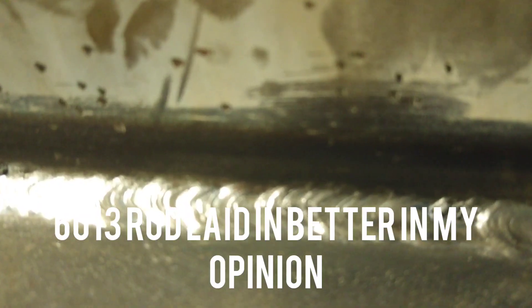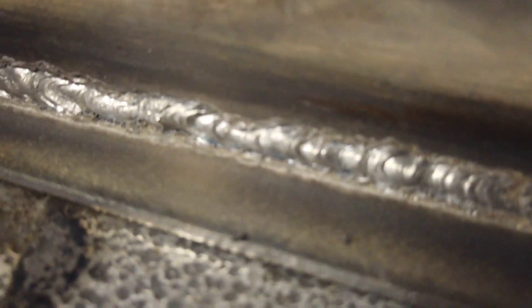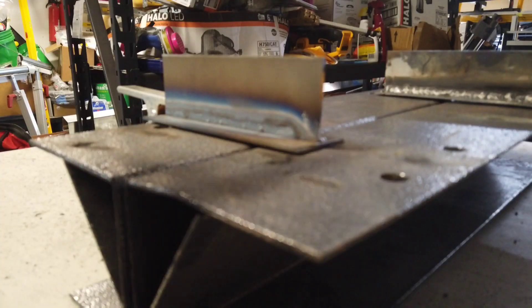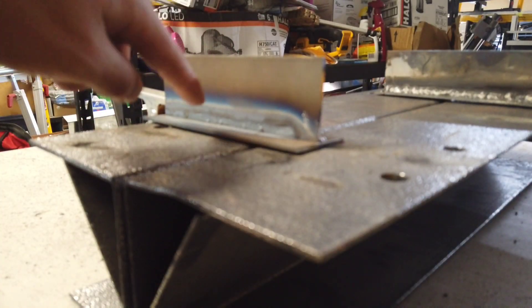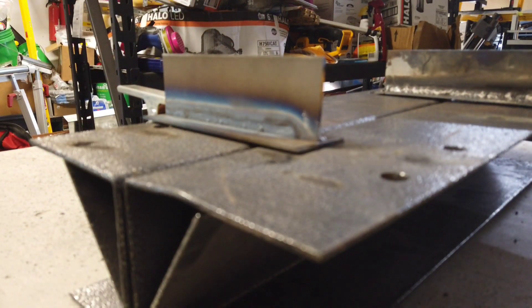So that's the 6013, which laid in really nicely actually. It felt a little cold when I was going through, but you can see it ran well. Now I'm going to do 6011 on the other side of the 6013 side. The plate's a little warm so it might run a little better.